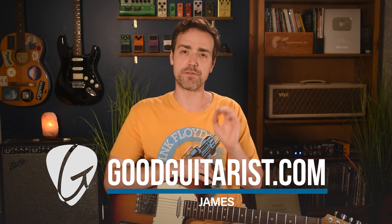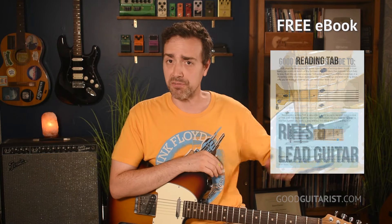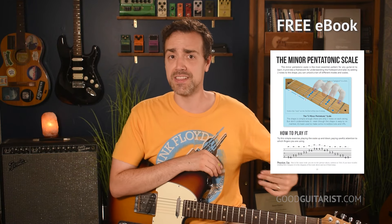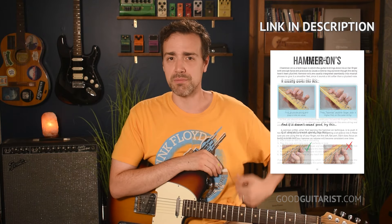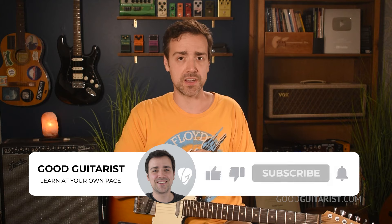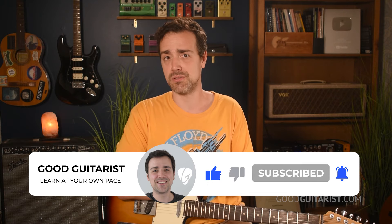Hey, it's James here from GoodGuitarist.com and today I'm going to give you your first electric guitar lesson. I myself started out on electric guitar, so I have a lot of great stuff to share with you. Really quick before we get started, there's a free ebook — completely free for all my subscribers — and a lot of the stuff I'm going to show you in this video comes straight from there, so please grab it. Also, if you enjoy learning guitar with me, please take a moment to subscribe. Now, with no further ado, let's get down to it.